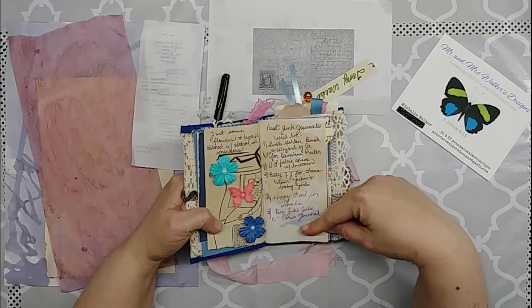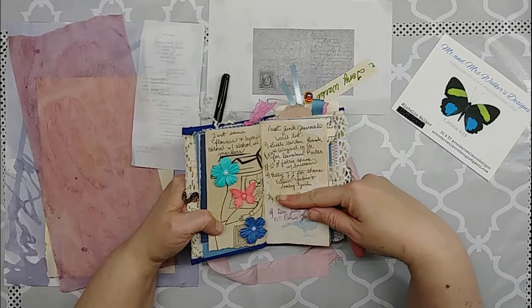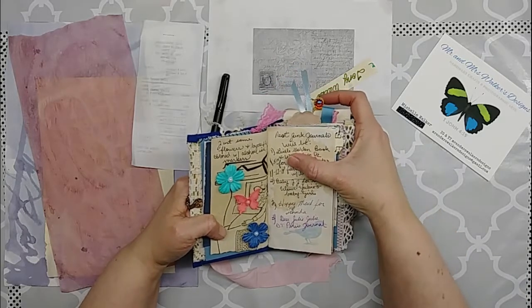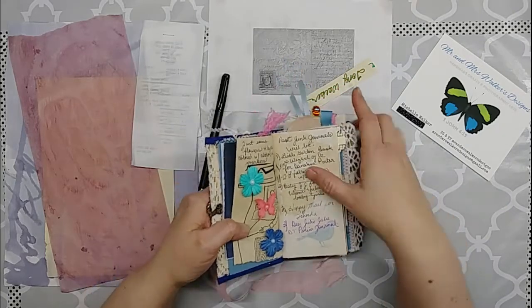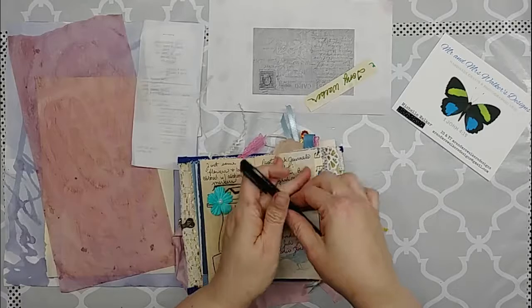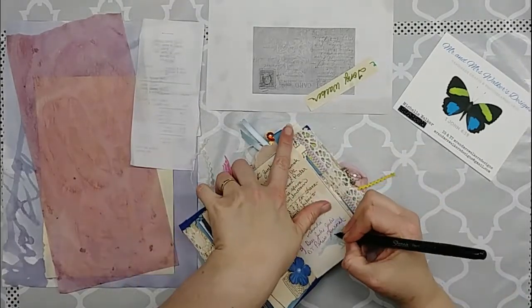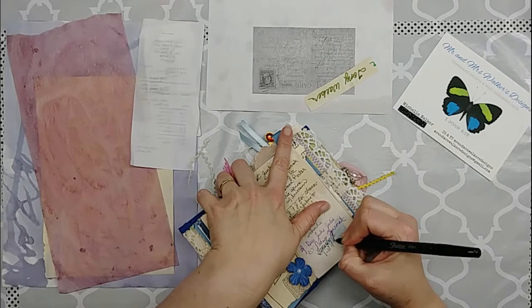At that time I wrote down what my next junk journals were going to be. The Wizard of Oz one — I finished it in November. The Dear Julie Julie Paris journal — I need to write down when I finished it; I finished it on January the 17th of 2019.